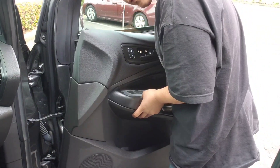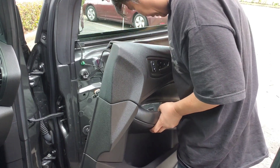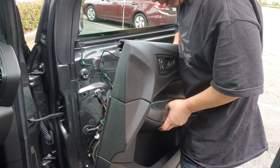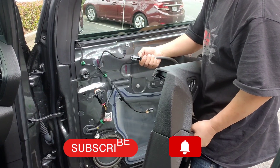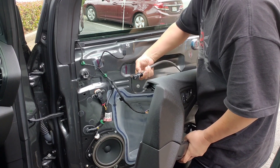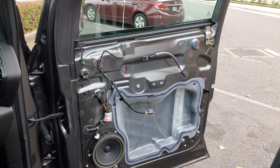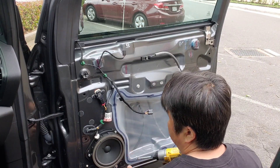And then there's one plug for the unlock and lock — small one — and then the door handle. Just push this button and then slide up, slide towards the outside.